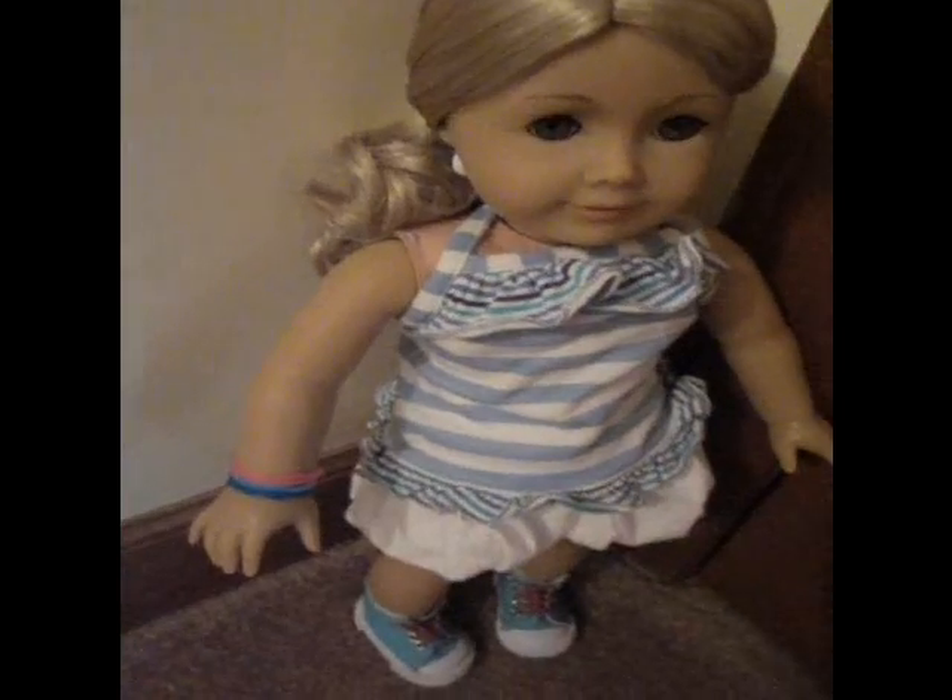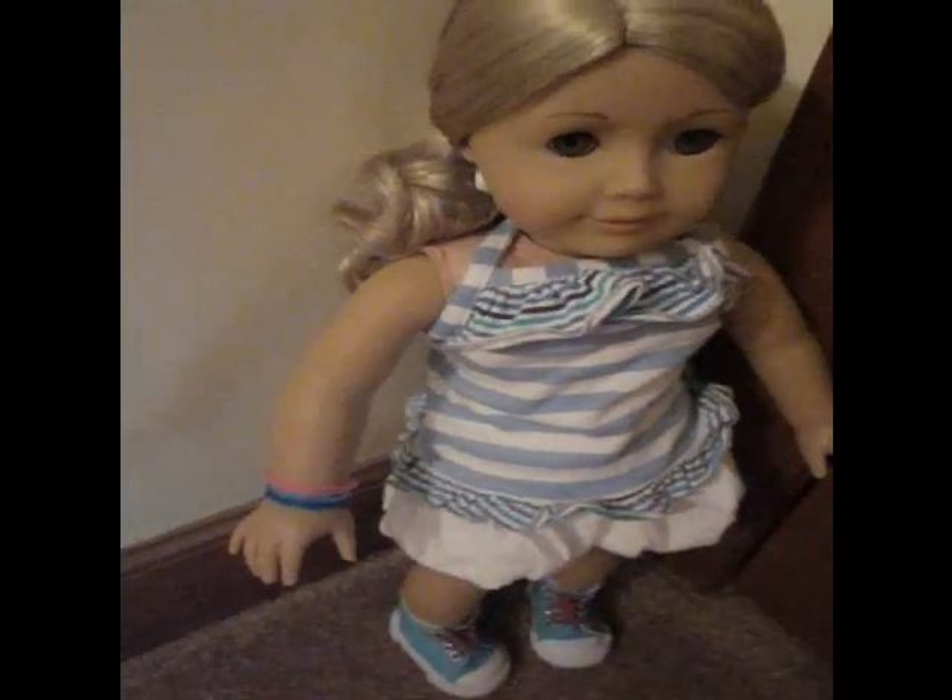Hey everyone, it's me Lani, and today I'm going to be showing you how to make silly bands for your doll. So all you're going to need for this is a silly band.